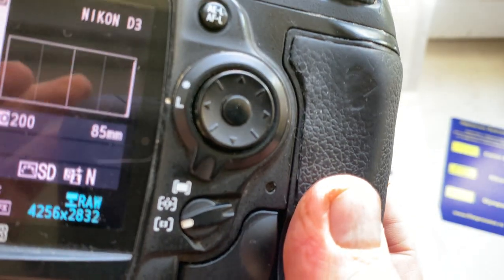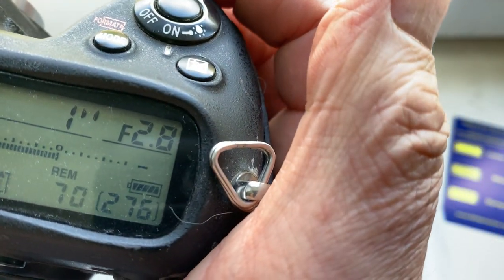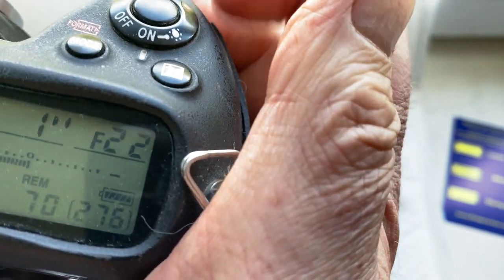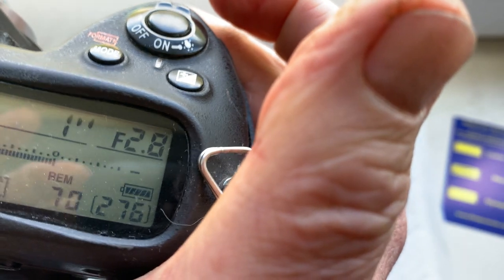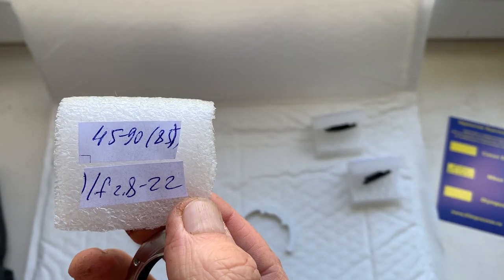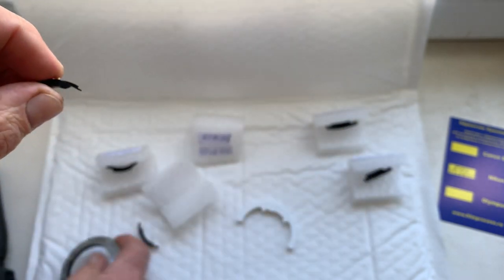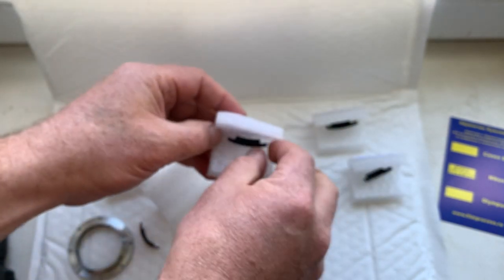This chip is pre-programmed: focal length is 85mm and aperture range from 2.8 to 22. This pre-programmed focal length is for your first zoom lens. Chip number 3.